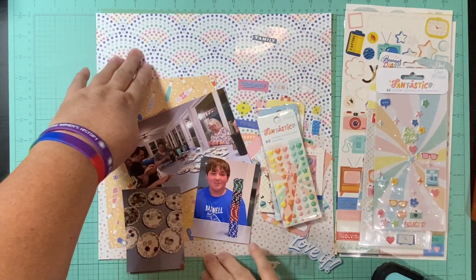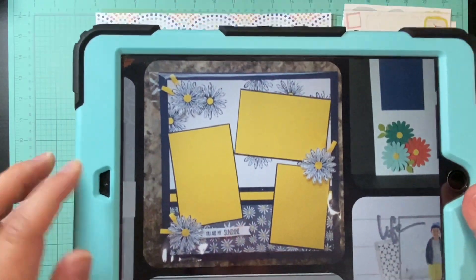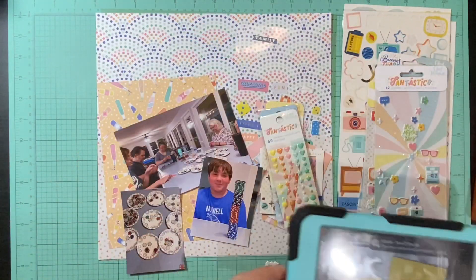So I have my papers, my embellishments, my pictures, and then I have this pen from Pinterest. Let's see how this goes.